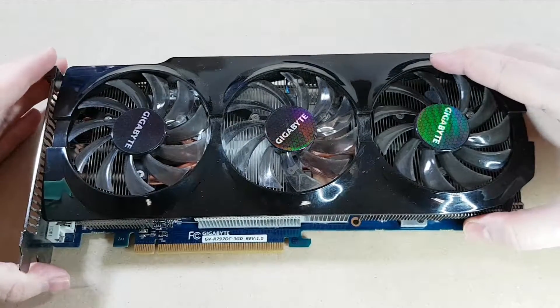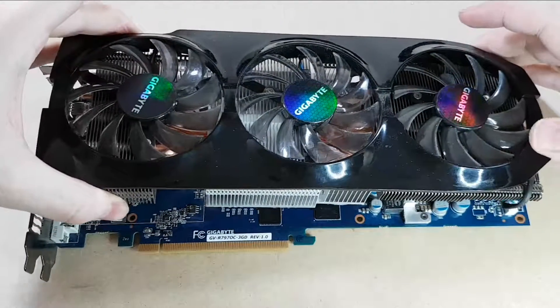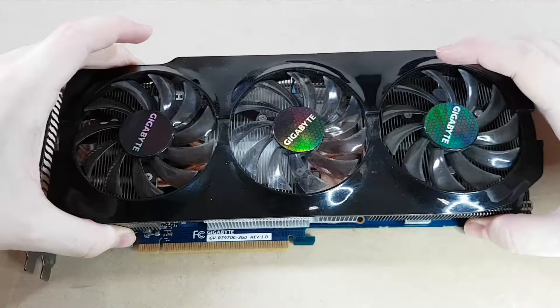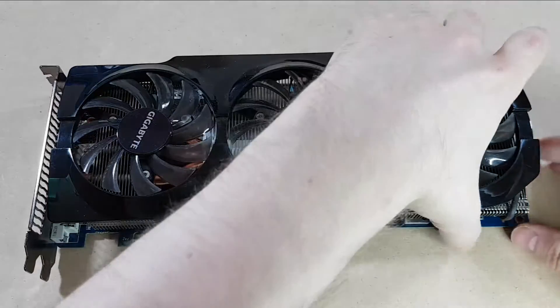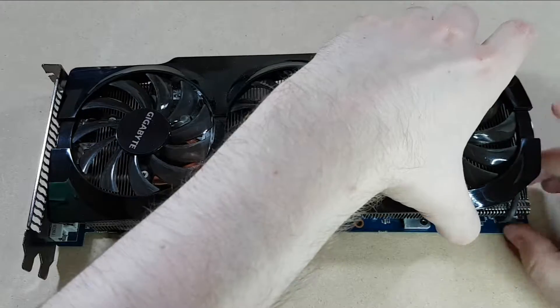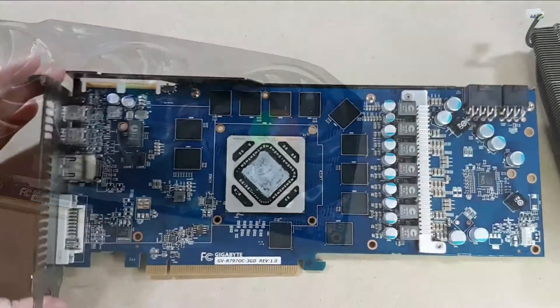Okay, let it loosen there — there will be a little connector here holding the wires so I'm going to hopefully pop it off gently. So there's the GPU.